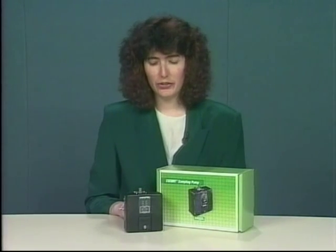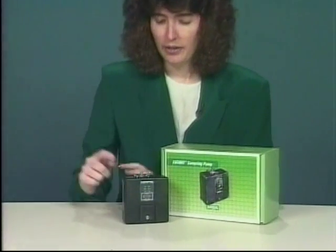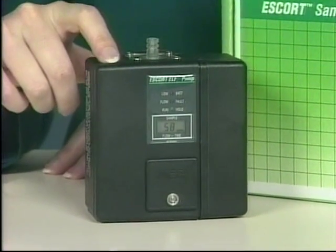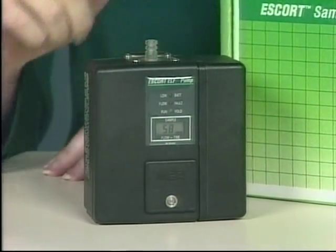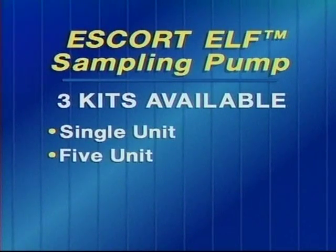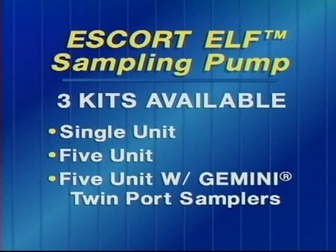I'd like to introduce you to the Escort Elf Pump. The Elf Pump is very similar to the Escort in its physical appearance, and we will also be selling it in kits similar to the Escort Pump — single unit kits, 5 unit pump kits, and 5 unit pump kits with Geminis.